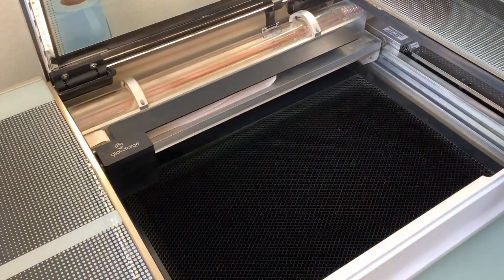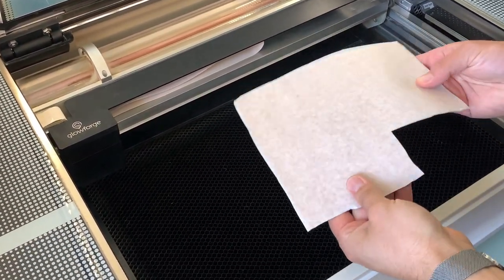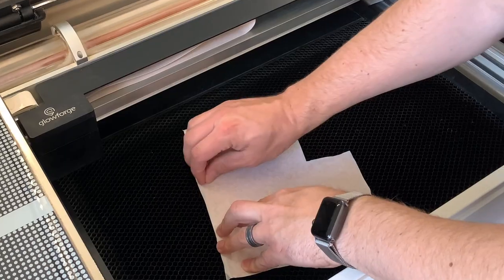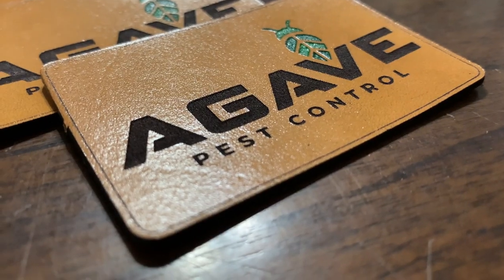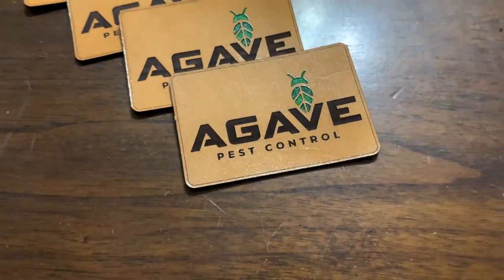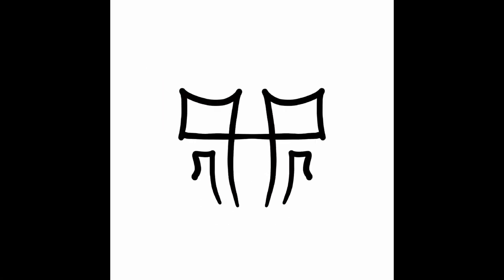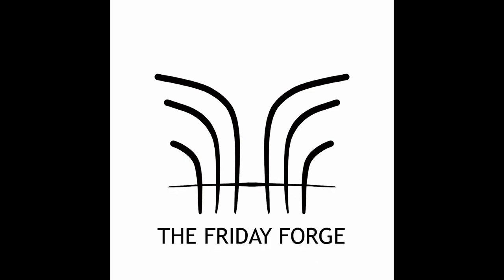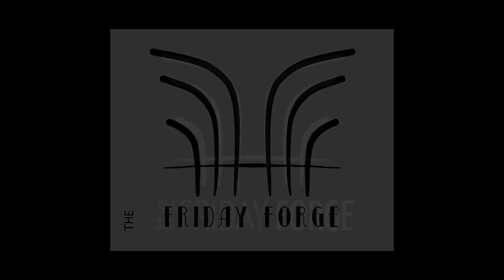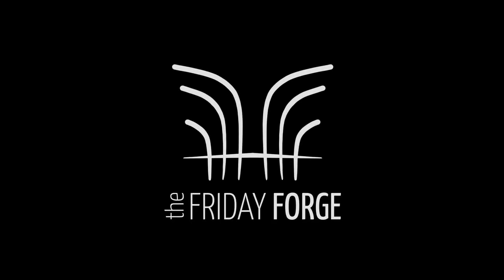It's leather patch time again! Hello, I'm Brigham, and today on the Friday Forge we're going to be using this little piece of leather to make these little pieces of leather. I made a video like this before — you can check the description — but I'm hoping to be a bit more concise in this one.